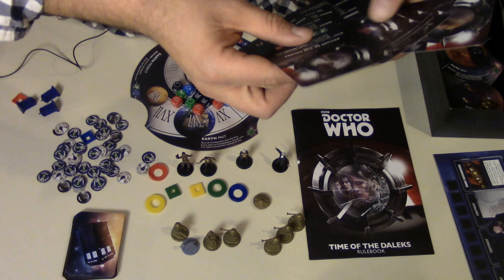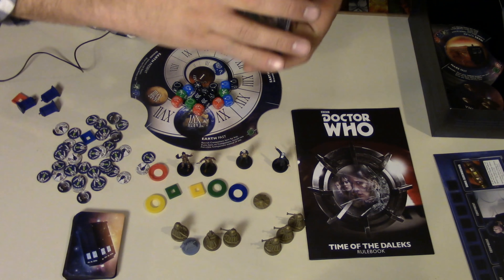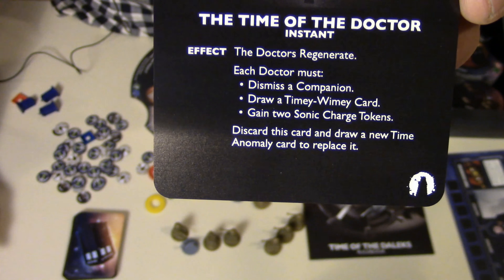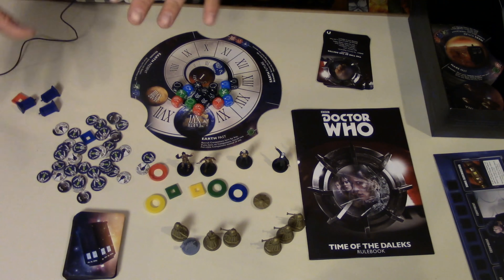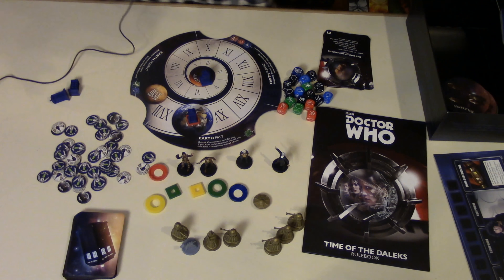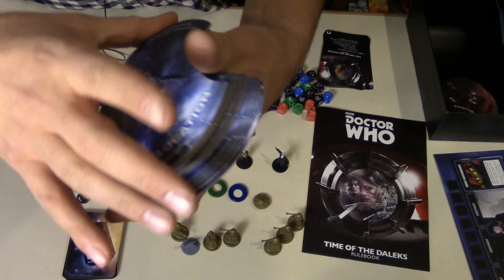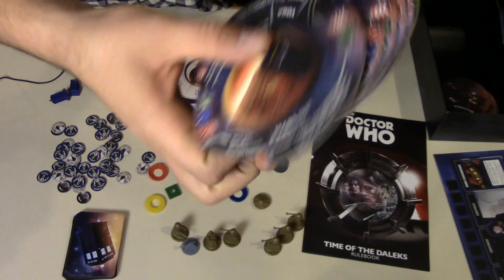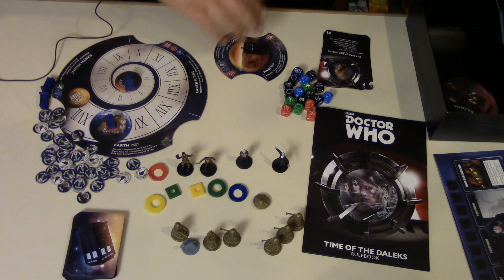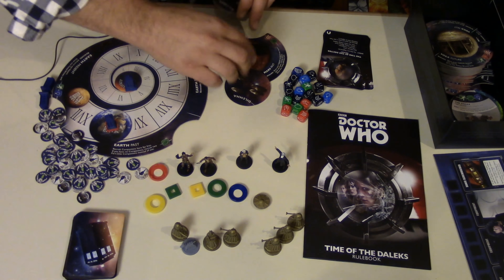I know it's in here somewhere — there. So if you pull this card, the Doctor regenerates, and all the players would regenerate. You have the location tiles — again, nice thick card stock, all different locations. As you play, you pull locations out and attach a dilemma to it.